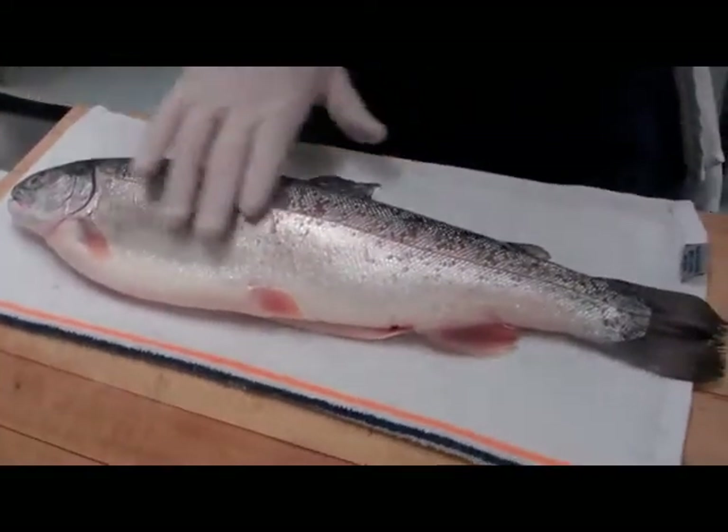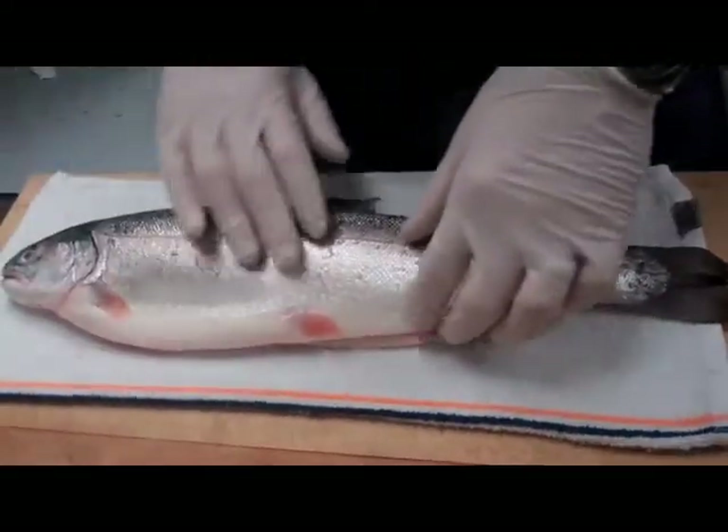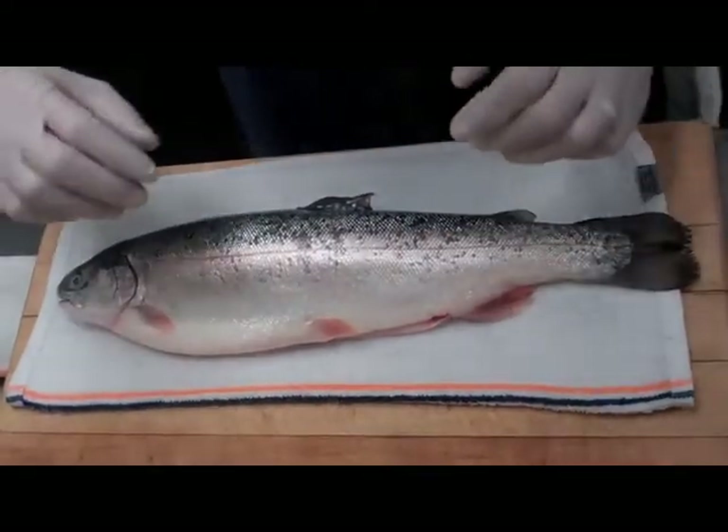The way that we're going to cut this fish is the same way that we cut salmon. Because the spine is relatively soft, we're going to cut through in such a way that we don't have to handle the fish too much.